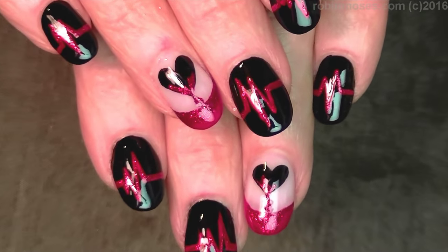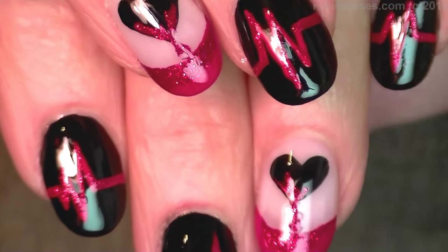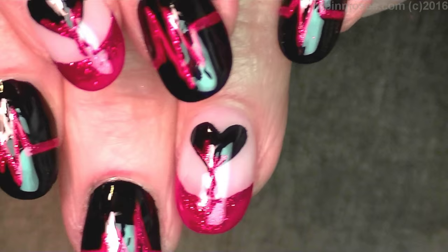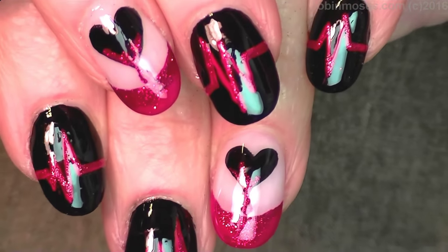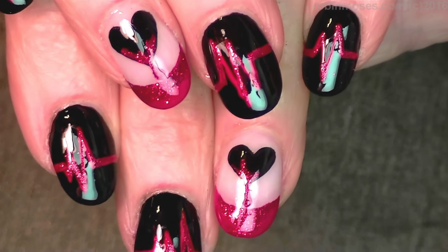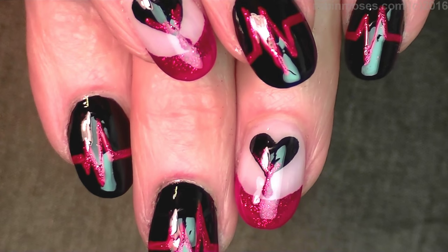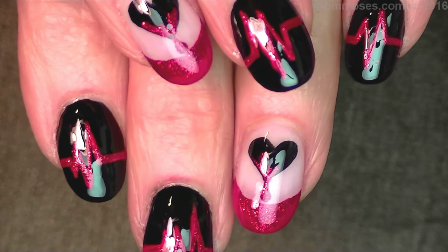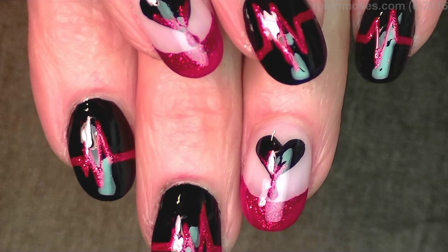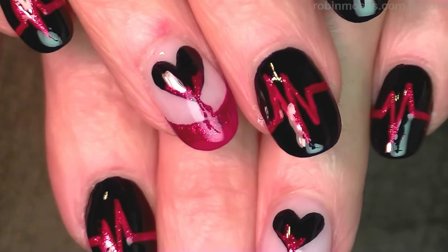Here is the end result — these are highly reflective. You'll be able to find these in my Valentine playlist or in my dark playlist. I upload every Monday, Wednesday, and Friday. If you try this design please show me at Robin Moses Nail Art on Instagram — I look there every day and I love what you guys send me. If you want my brushes, Robin Moses brushes at Yahoo.